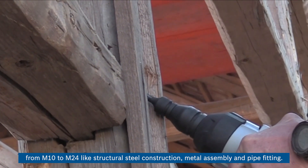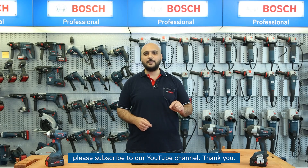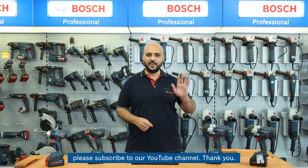Thank you for watching today's episode about the Bosch professional 18V heavy-duty impact wrench range. If you are interested in more videos from Bosch professional, please subscribe to our YouTube channel.